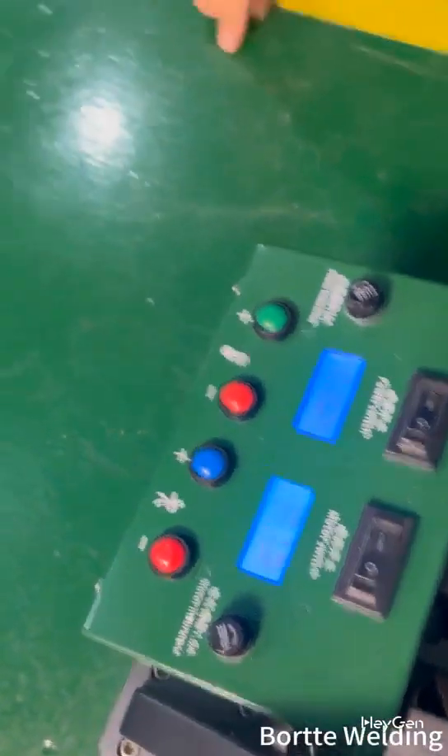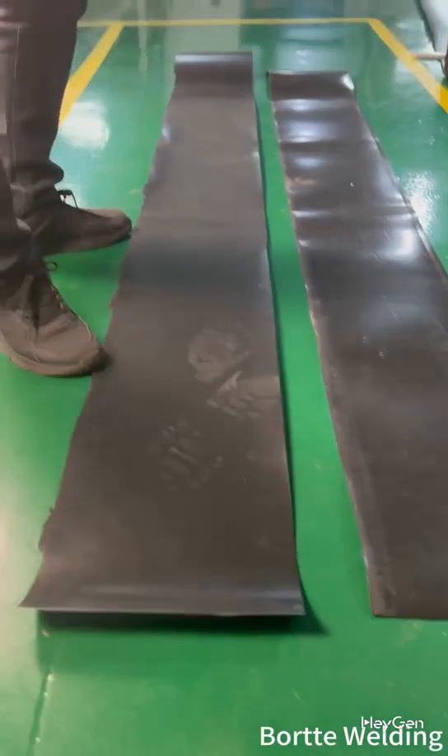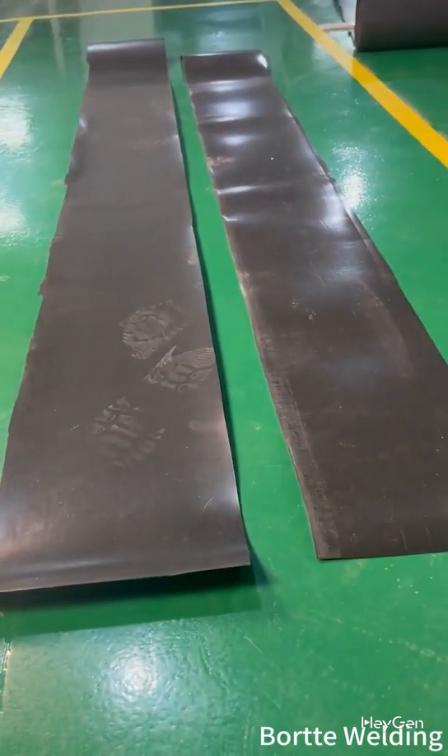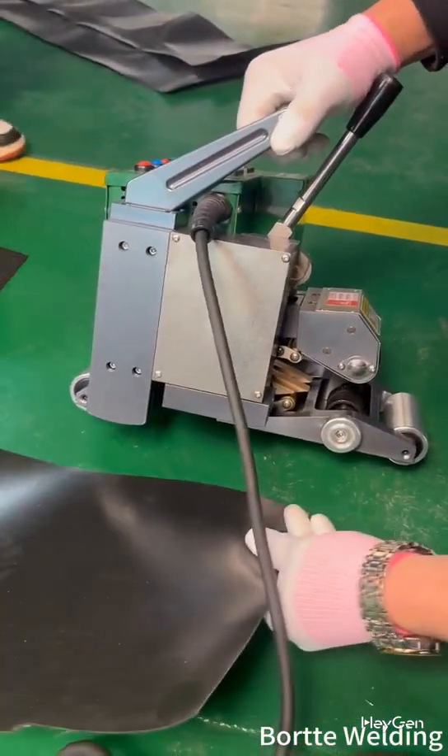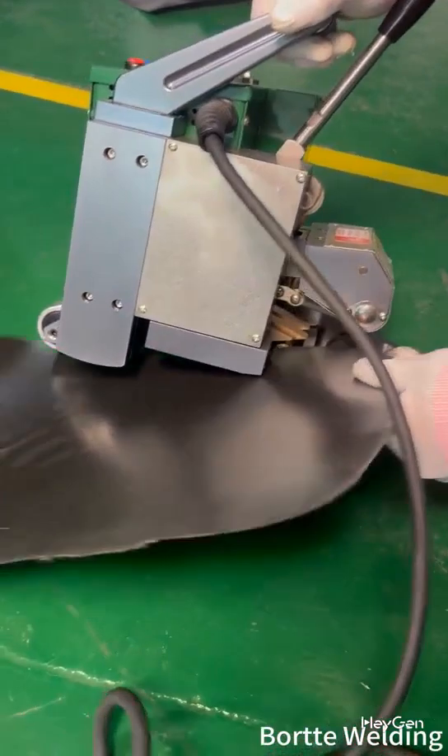While waiting for the temperature, we can prepare the materials first. Once the temperature is reached, we'll place the materials inside the machine.